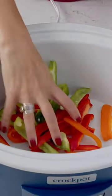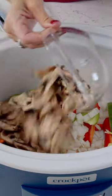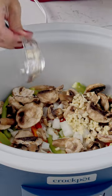You're going to dump some bell peppers, some diced onion, and mushrooms. If you're not a mushroom fan, you can leave them out. Then add some garlic.